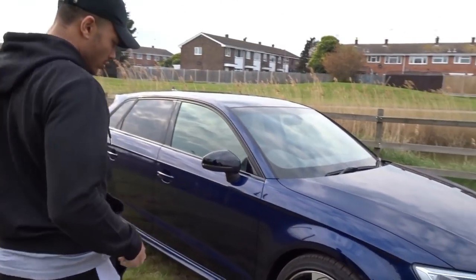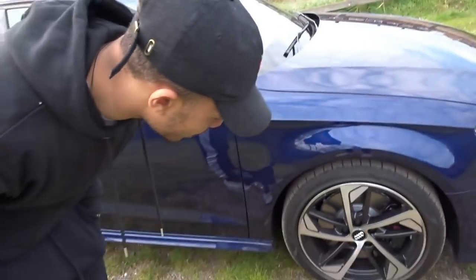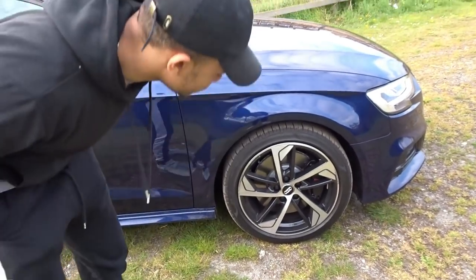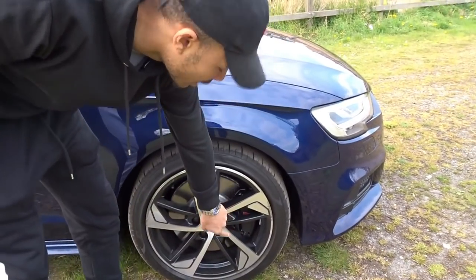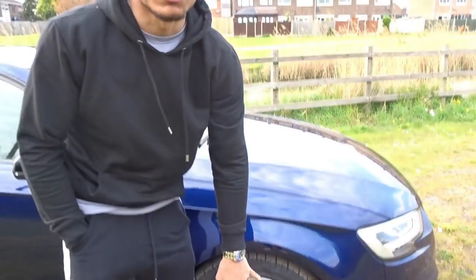In regards to the wheels, these are the Audi Sport wheels — they kind of look like RS3 wheels actually. And hiding behind the wheel here, you've got the S logo on the brake calipers, which you can option for free.